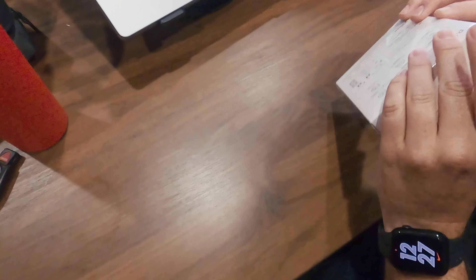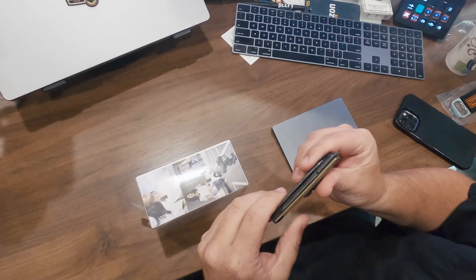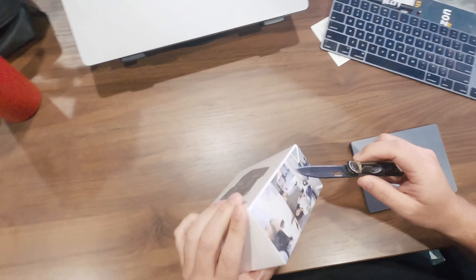So let's open it up. This thing's fancy. All right, let's see what's in here.